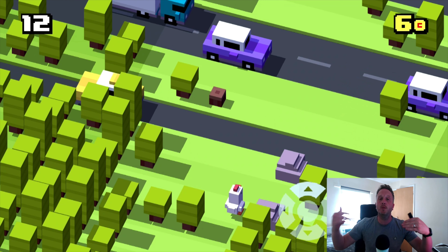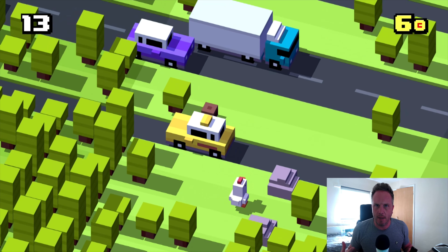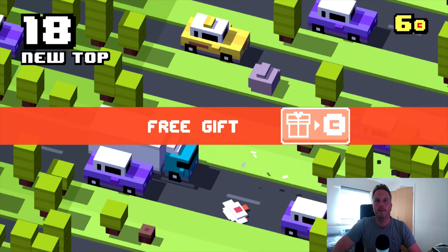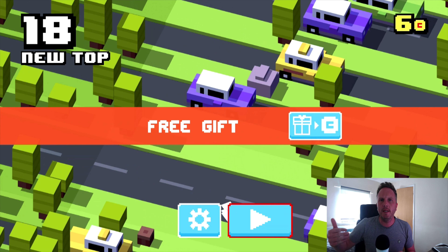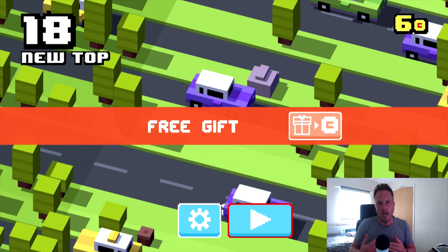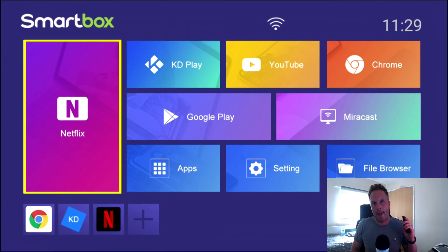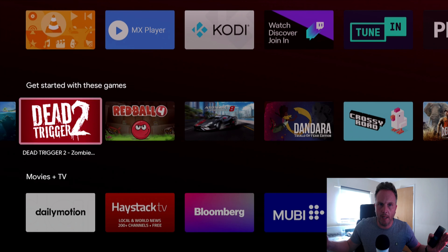So firstly I'm going to answer the questions you'll be thinking about. One — can you play games on it? Well yes, you won't be able to play the most intensive games, but you're going to be able to play games like this easily. This isn't a gaming system — this is going to be used for putting your APKs on, using the inbuilt media player, Netflix, and other applications from the Google Play Store. So Crossy Road works absolutely fine. Netflix — this is an application which normally doesn't work on Android boxes, but this box is running Android 10 and Netflix does work on it, as does the Google Play Store. Everything is fully supported.